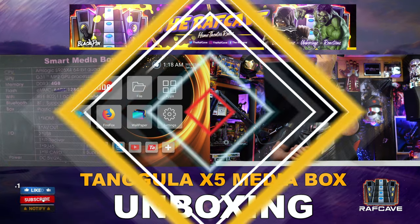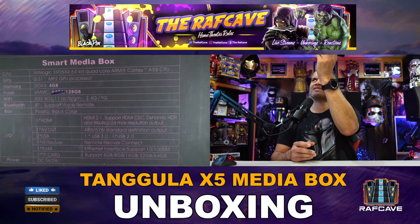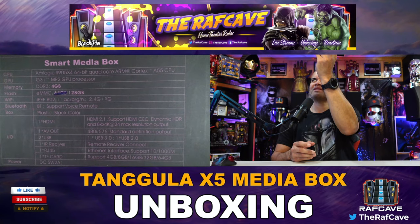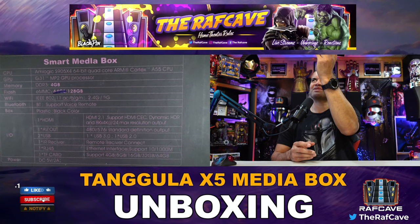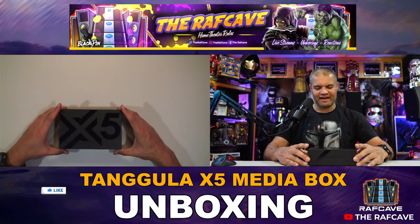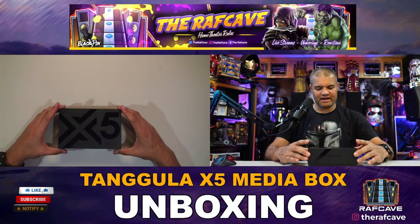Here are the specs: the new processor, DDR3, HDMI 2.1 — excellent specs for this bad boy. USB 2.0 and 3.0. Tengula X5 — let's get it unboxed!